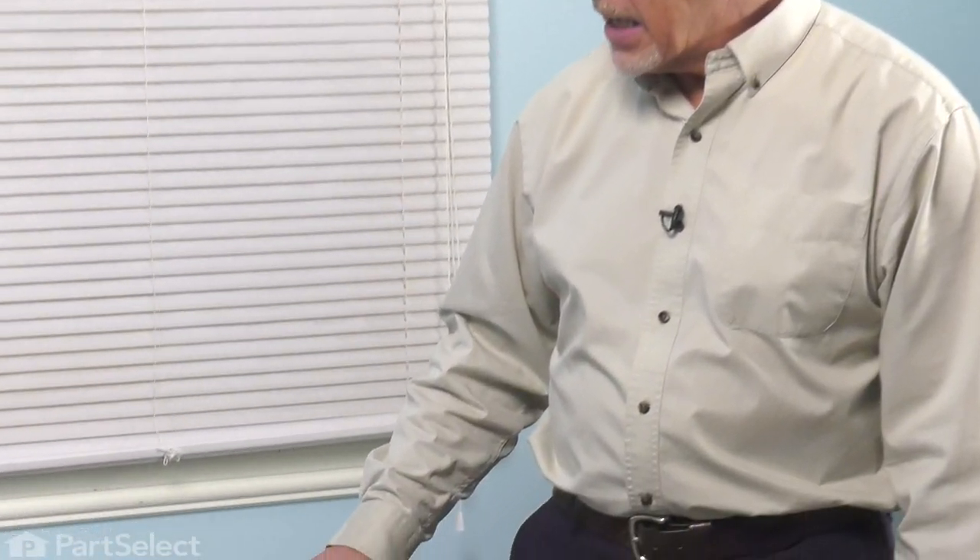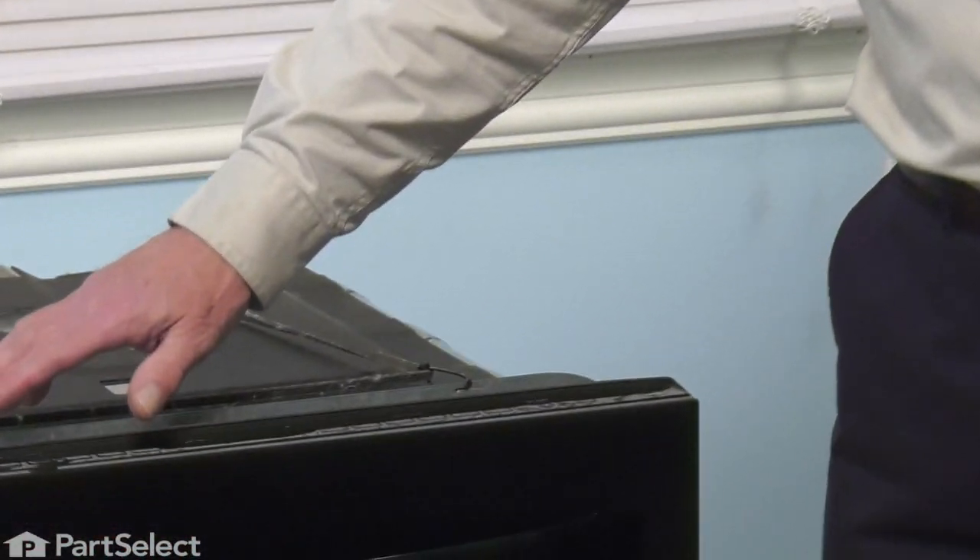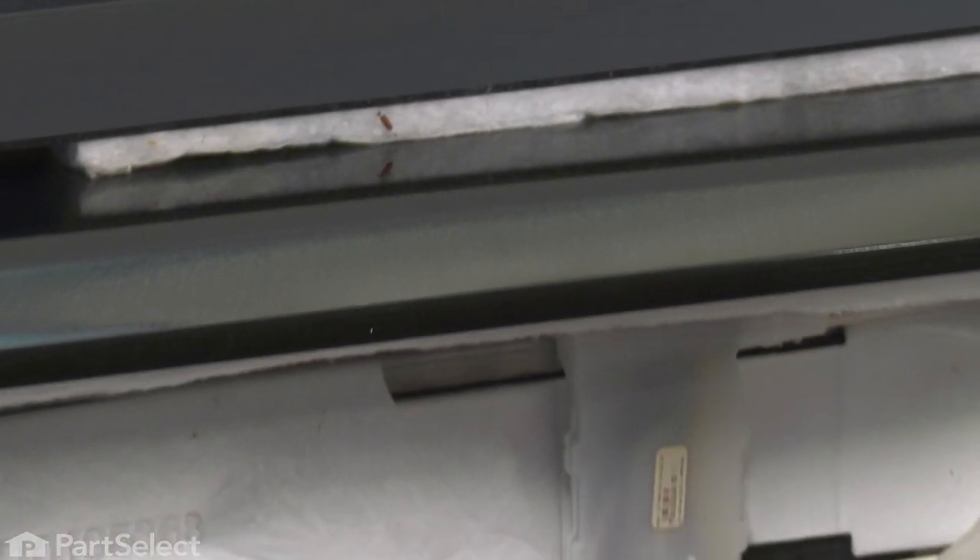Once we've done all that, our next step will be to disconnect the mounting tabs on top of the dishwasher that are secured to the bottom of your countertop, and at that point we can pull the dishwasher out to do the repair. Now, with the dishwasher pulled out of the cabinets, we've laid it on its back so that we can access that hose.